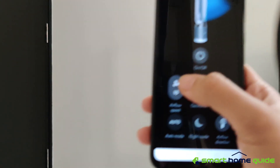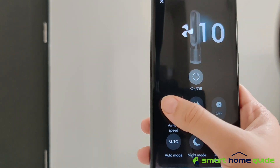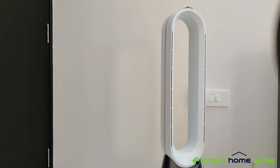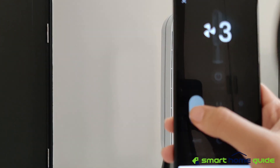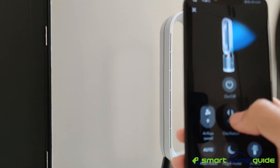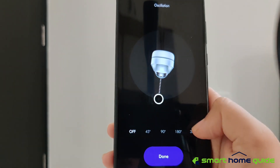You can also control the air purifier using the Dyson Link app. You can control the airflow speed — it ranges from level 10 at minimum up to level 1 at maximum. You also have oscillation, which you can set from off to 350 degrees.